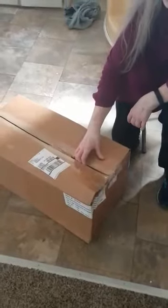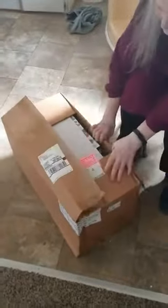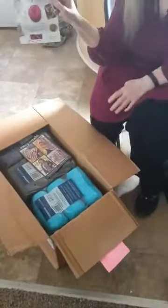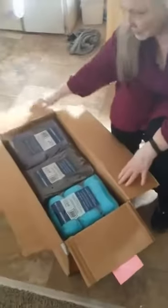Hello, this is Crochet Partay, and I'm unboxing yarn that I got today — it's a surprise. I don't know what's in here, but we will see what's in here and you can see with me. I've got a calendar, and this is the first time I ordered from Mary Maxim. Very nice — the package is very nice.